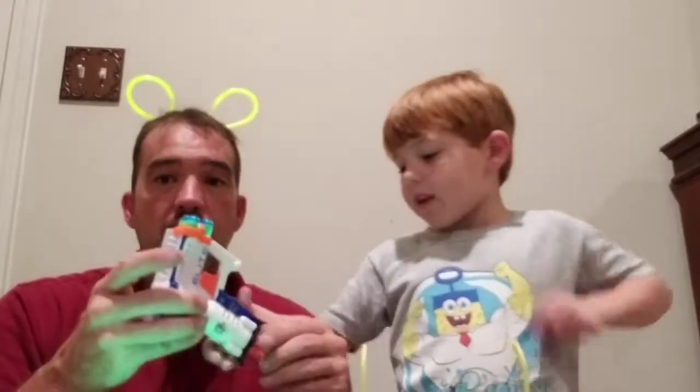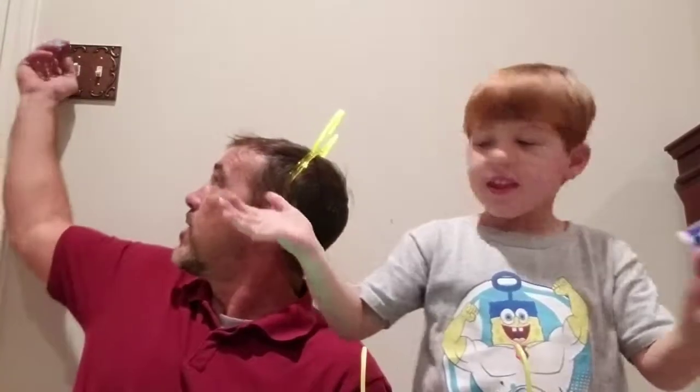Alright, here we go. We are ready for our first shot. Shoot it at the door. Oh yeah. Alright, let's see if it made a mark. Yes! Okay, here we go. Let's shoot a couple more. See what happens, and then we'll show them.